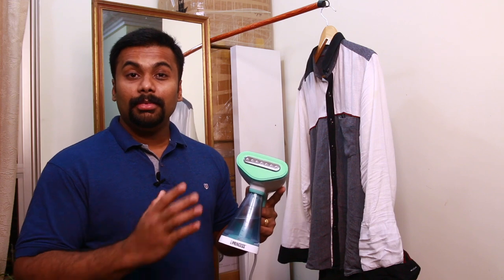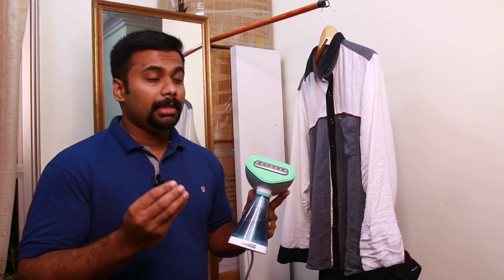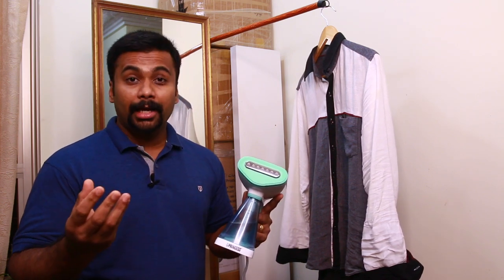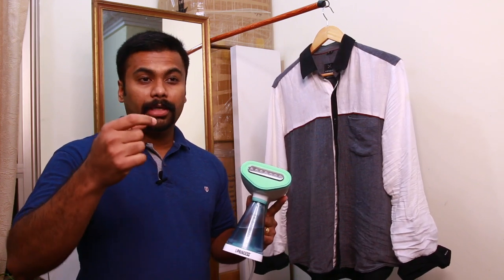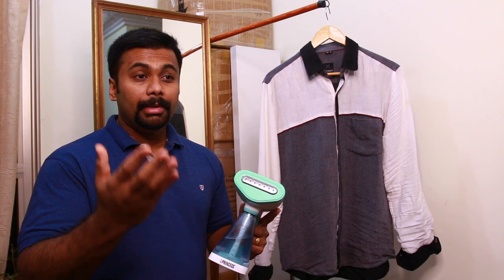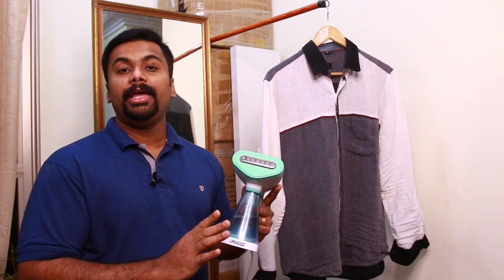We use a garment steamer in place of an iron box. That's why we use it on cotton, jacket, blazer, coat, and more. We also use it on cotton, linen, and other fabric types.